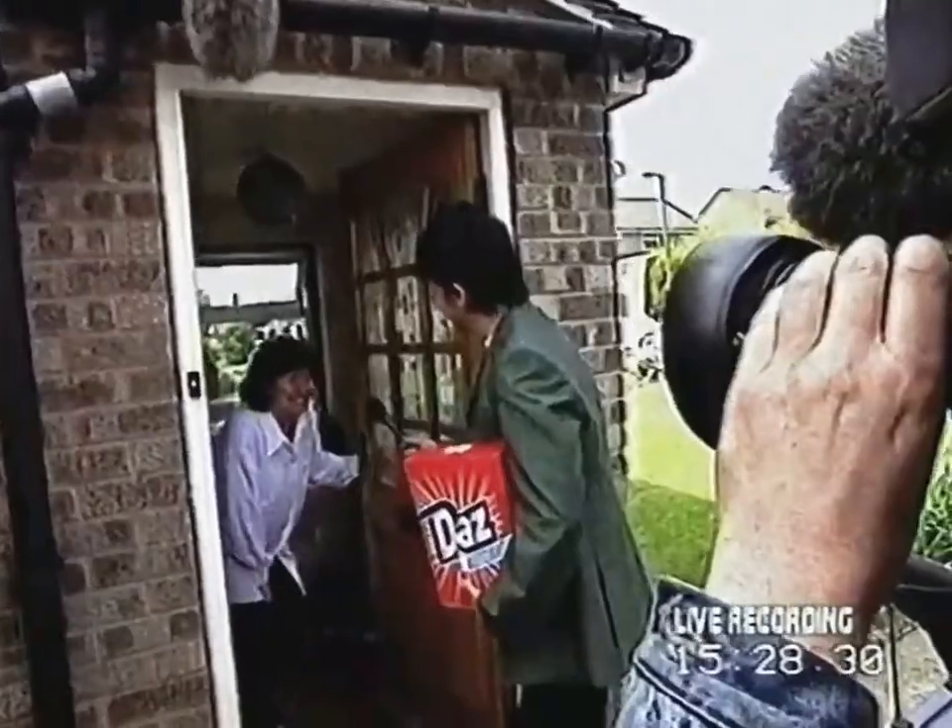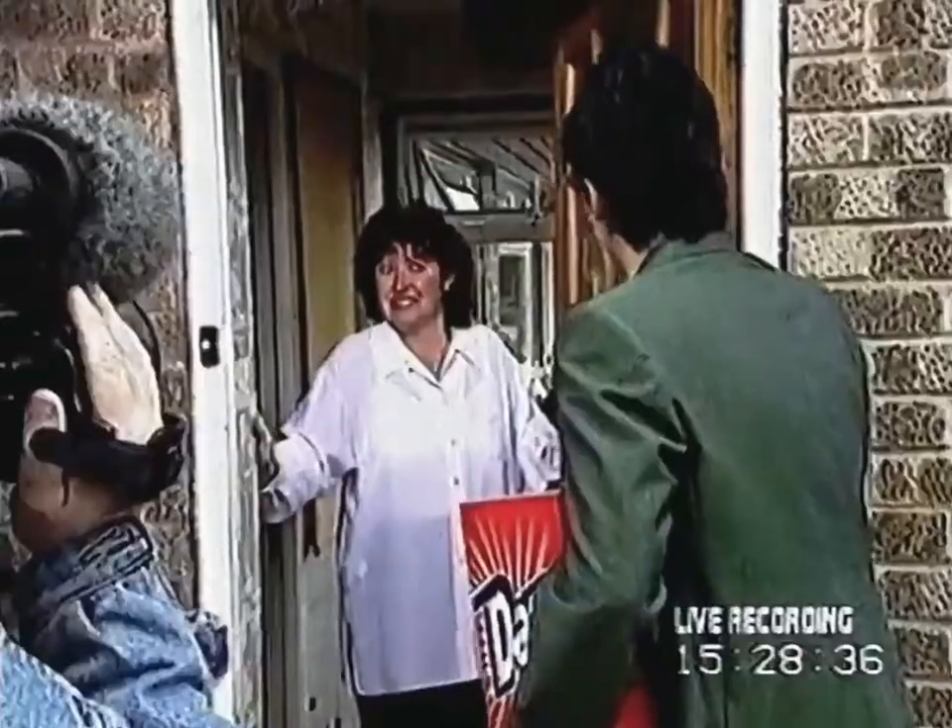How you doing? I don't believe this. What sort of problems do you get with your whites? Plenty of stubborn stains. Yeah, I've got two kiddies. That sounds like an on-the-spot challenge for Daz Automatic. Can we come in and do some washing?